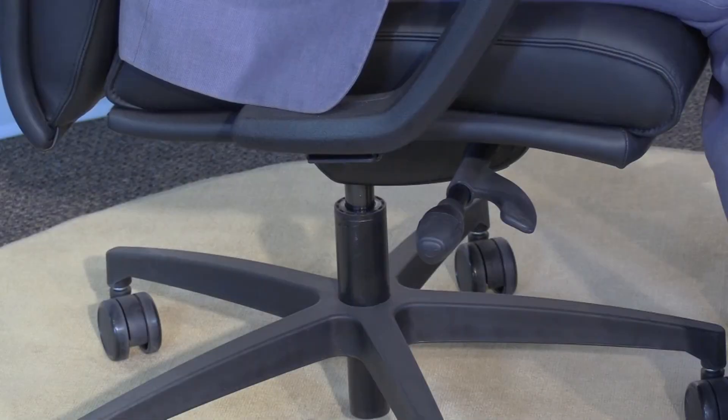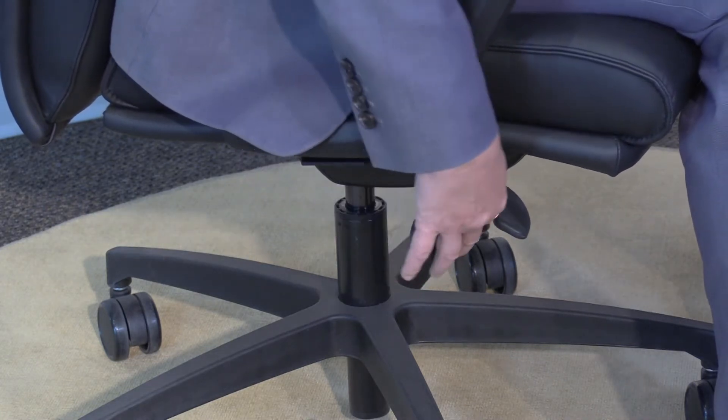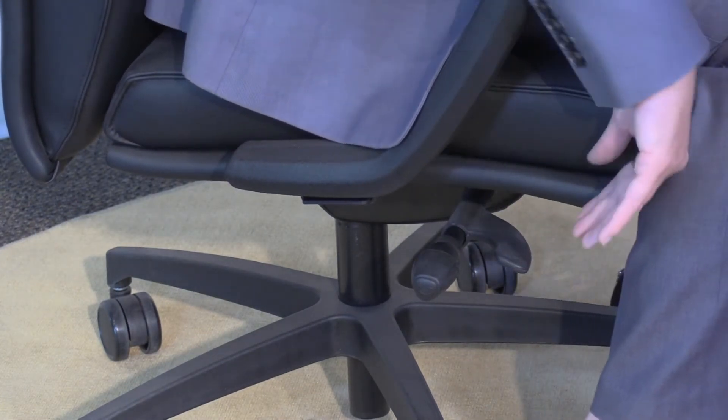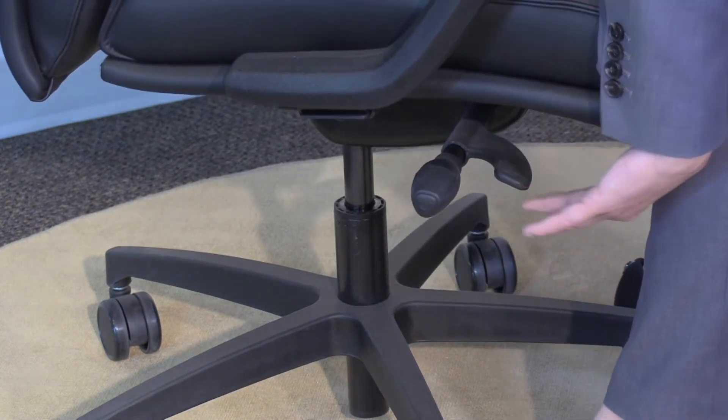This is the 9c synchro control with side tension adjustment. Here are the adjustments on my right hand. The first one is height — to decrease height, simply pull up on this paddle and you can see it goes down. To elevate the chair, take your weight out of the chair and pull up on the paddle again and the chair will elevate.